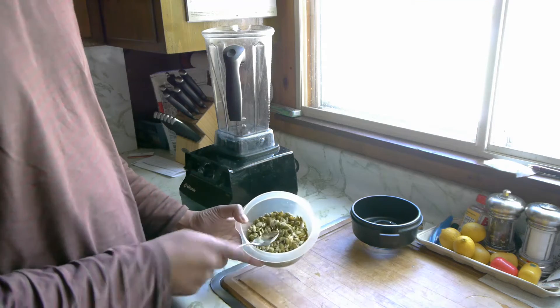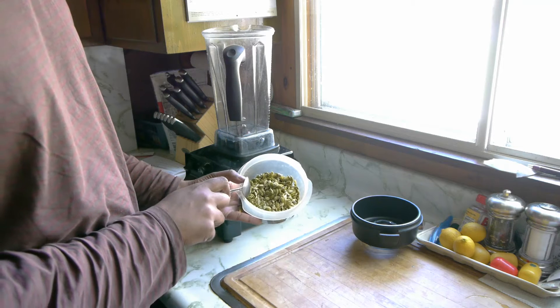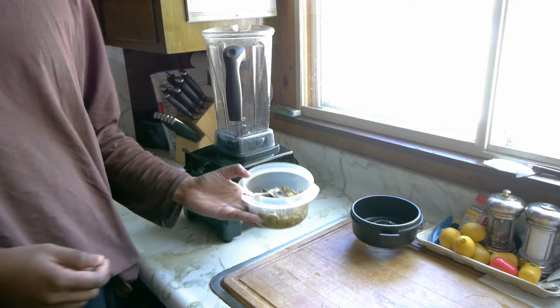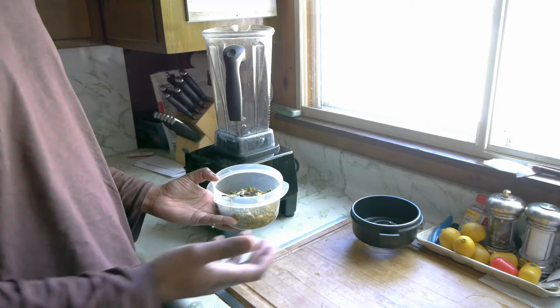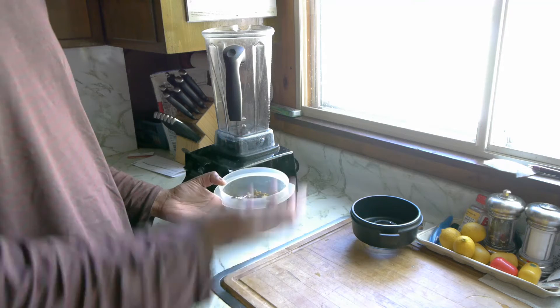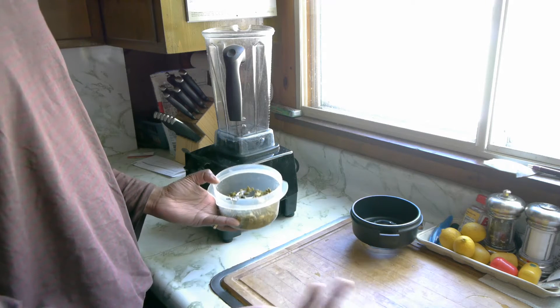What I have here is one cup of raw pumpkin seeds that I've soaked in water for about four hours or so. I don't think that's necessary to do, but I did it anyway because one of the recipes I looked at suggested it.